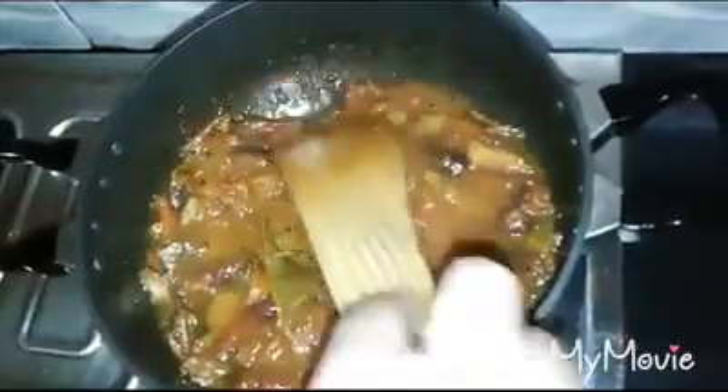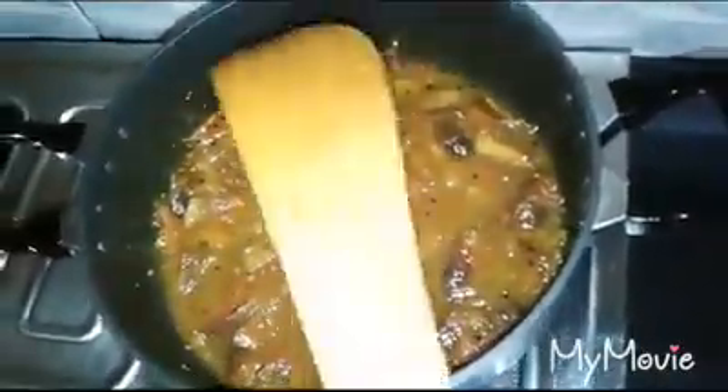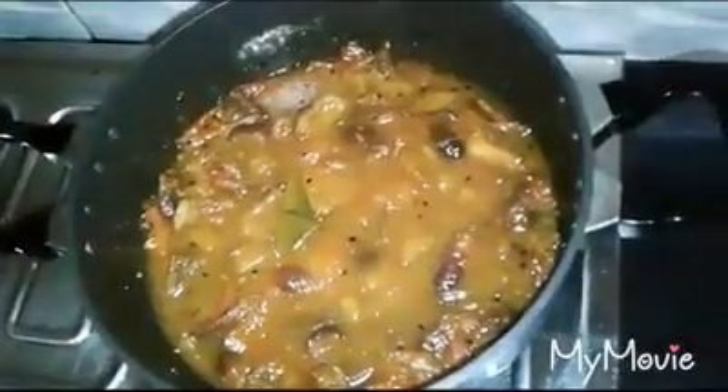I'll take a few minutes to fry it. I'll take 2 minutes to fry it.